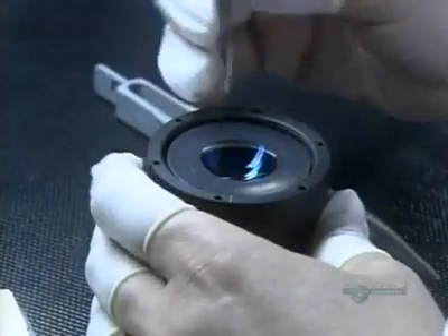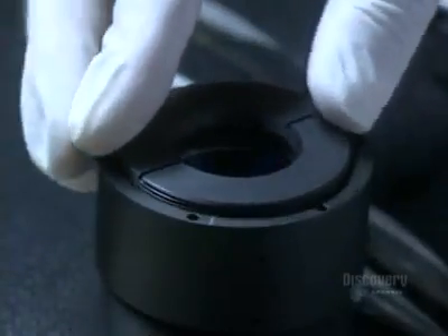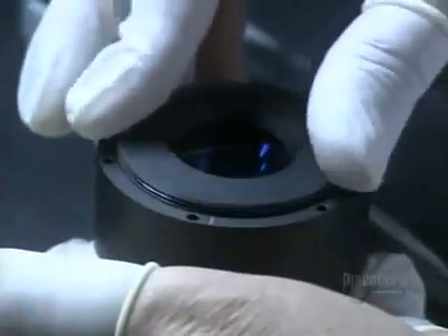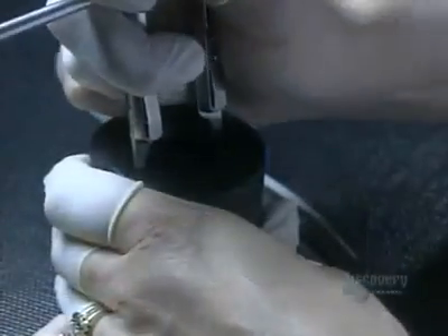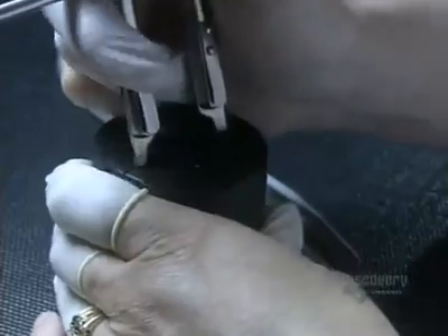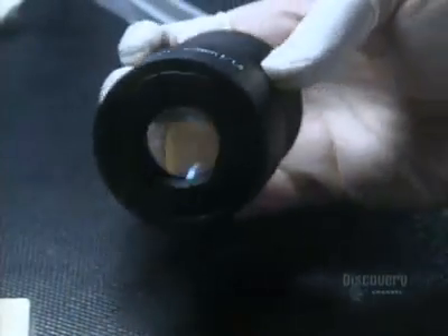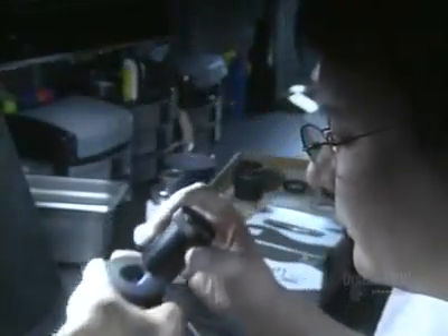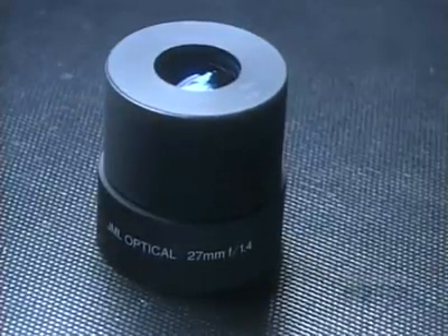Using tweezers, she coaxes the last lens into the barrel. She installs a retaining ring to hold the stack of lenses down, then locks it into place. There's one final inspection — she examines the assembled optical lens from all angles. It takes a total of six weeks to make one of these optical lenses, and in the end it's picture perfect.